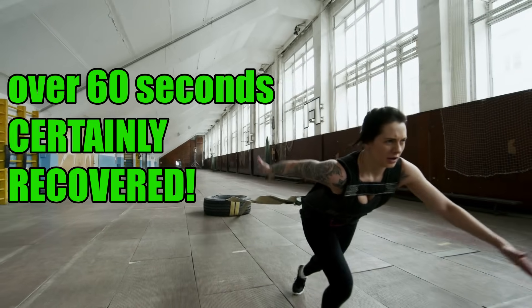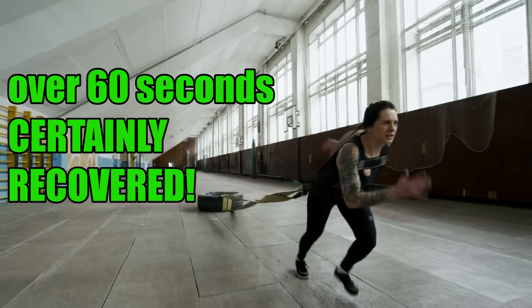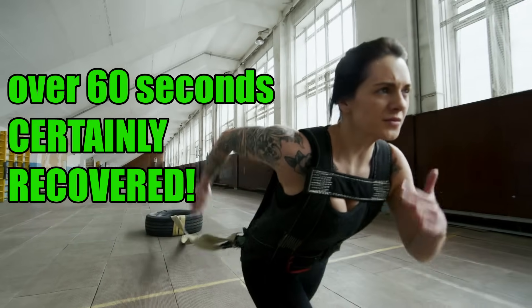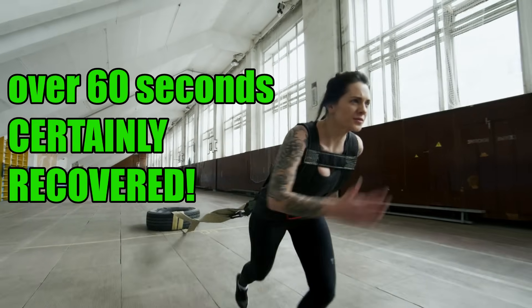And if your Carbon Dioxide discard time is somewhere between 65 and 120 seconds, then you have almost certainly recovered your nervous system. I'm not talking about the individual muscles, but your nervous system is prepared to do more work.